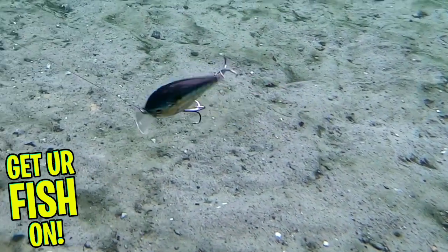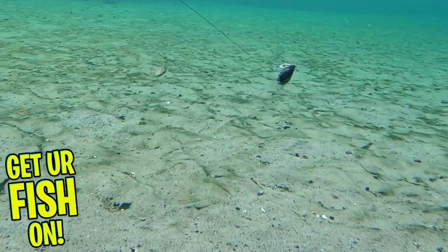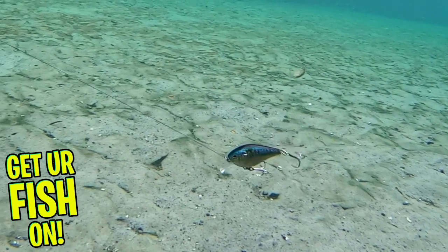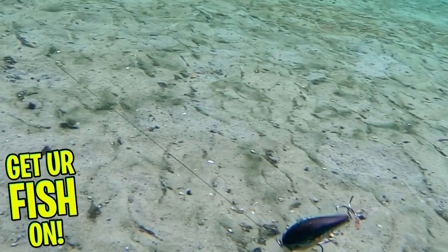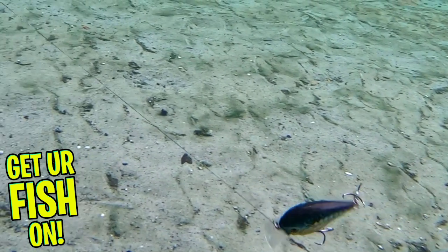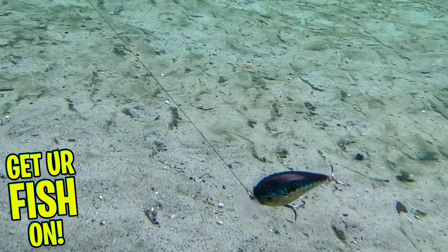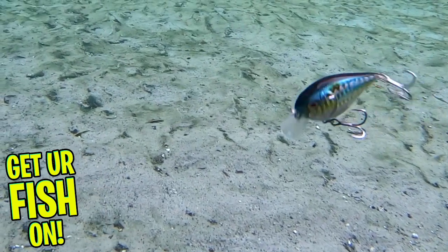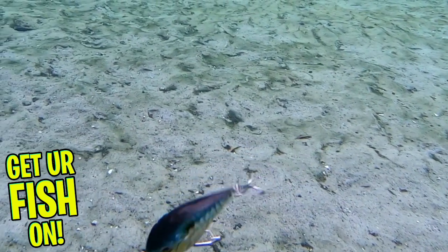The erratic and wandering action are sure to drive bass crazy and get you aggressive and monstrous reaction strikes. The Castaic Squarebill Crankbait comes in four sizes. The 2¼ inch is ½ ounce and dives 2 to 4 feet deep. The 2½ inch size is 5/8 ounce and dives 3 to 4 feet deep. The 3 inch size is ¾ of an ounce and dives 3 to 6 feet deep. And finally, the 3½ inch is ¾ of an ounce and dives 4 to 6 feet deep.